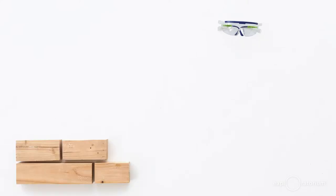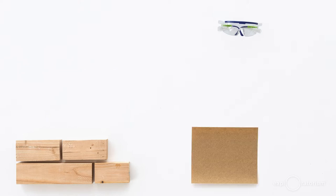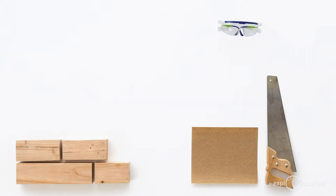You're going to need some safety goggles, about three feet of two by fours: two pieces that are seven inches long, one piece that is five and a half inches long, and one piece that is twelve inches long. Some sandpaper, a saw, a ruler, pencil, and masking tape.